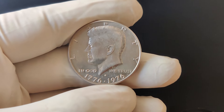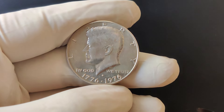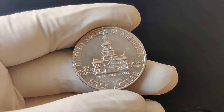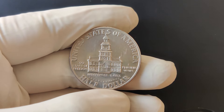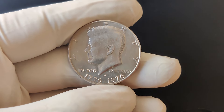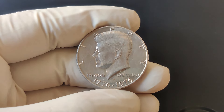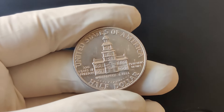Let's take a closer look at its history. The design for the 1776 to 1976 bicentennial half-dollar was the result of a nationwide competition to celebrate America's 200th birthday. The winning design was created by Dennis R. Williams and featured the Liberty Bell superimposed over the moon on the reverse side, while the obverse side retained the classic profile of President John F. Kennedy.